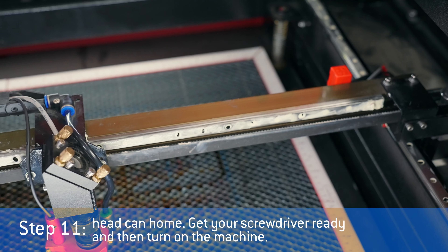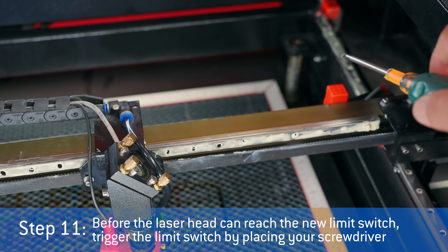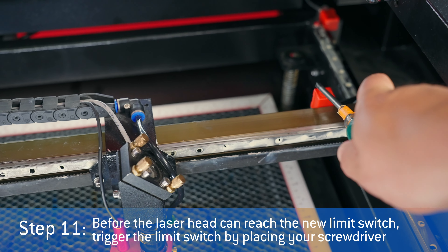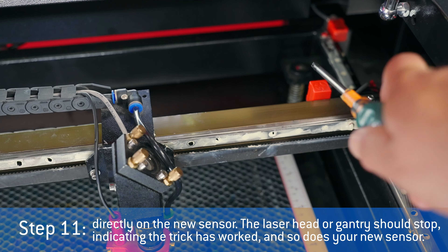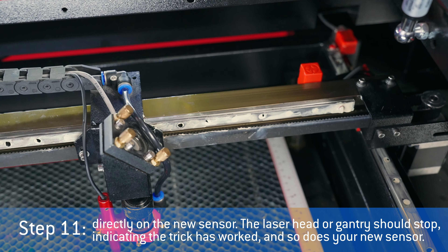Get your screwdriver ready and then turn on the machine. Before the laser head can reach the new limit switch, trigger the limit switch by placing your screwdriver directly on the new sensor. The laser head or gantry should stop, indicating the trick has worked and so does your new sensor.